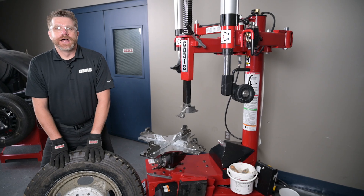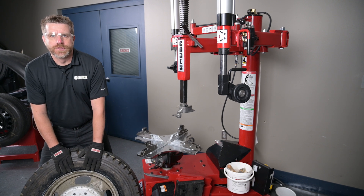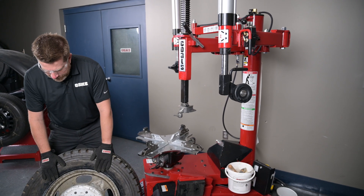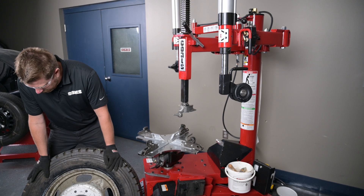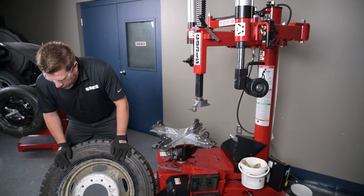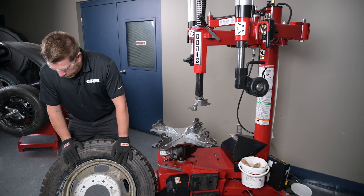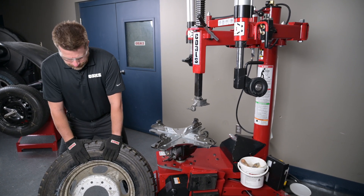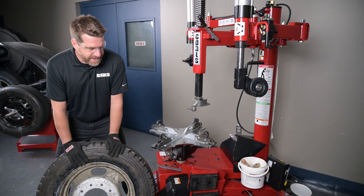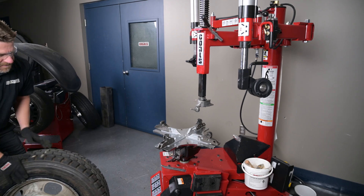Before you change any tire, it's a good idea to do a quick inspection of the tire and wheel assembly itself. We're looking for any damage or any abnormalities on the wheel or the tire. We also want to make sure that we've removed our valve core, there are no obstructions in the valve core, and all of the air pressure has left the tire. Once we've done that, we're ready to use our side-mounted bead loosener to loosen the bead on this 19.5.